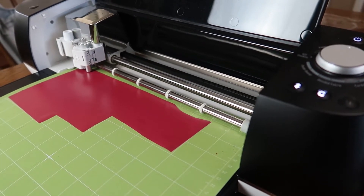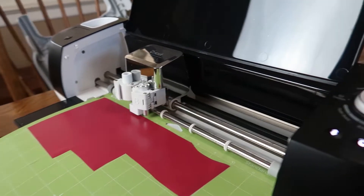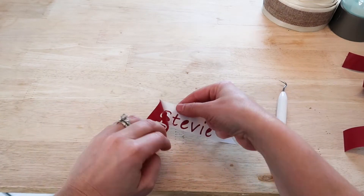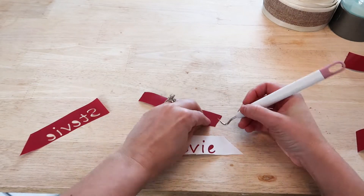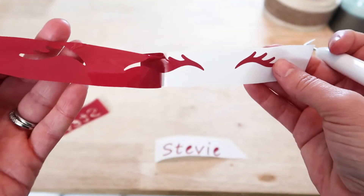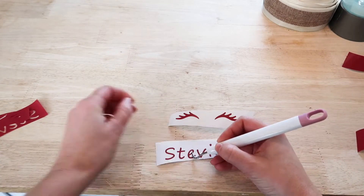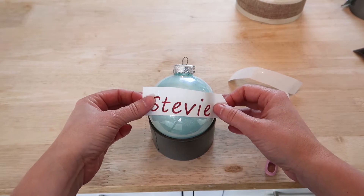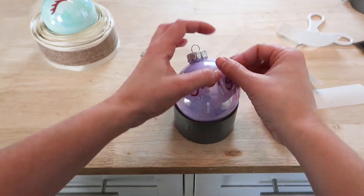To give them a personalized touch I am also going to be adding the kids' names to the ornaments. I'm going to take the excess off so I have my eyelashes and the name, then use transfer paper to transfer the names and the eyelashes onto my ornaments. You can use stickers for this as well or any font you would like.